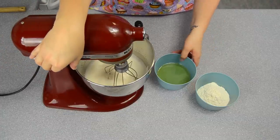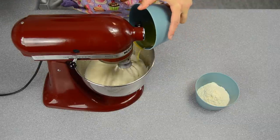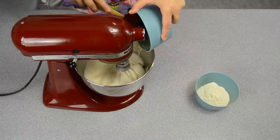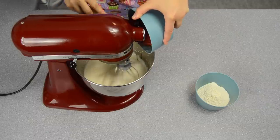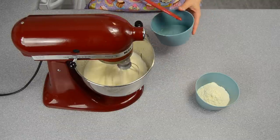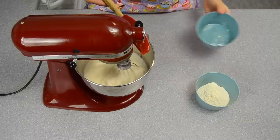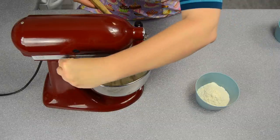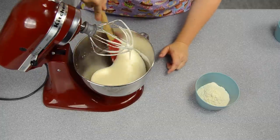I'm going to put the mixer back on low while we add the honey. The honey is going to go in gradually on low speed and we're going to mix until it's all incorporated. I'll do a scrape of the bowl — it's really, really light and very airy.